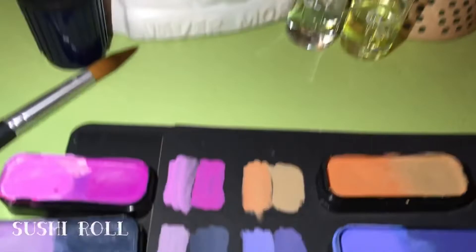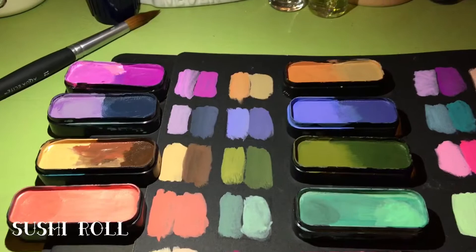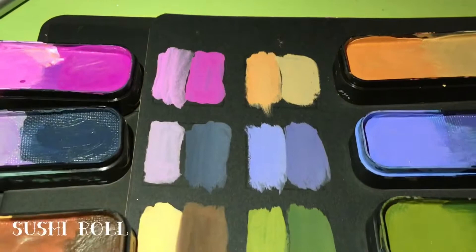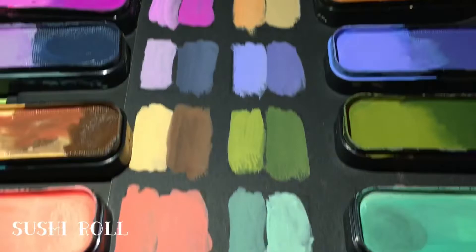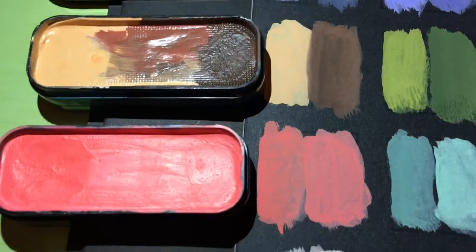The first palette I swatched today was Sushi Roll. Going top to bottom, left to right, we have pickled ginger, anari sushi, sake dark rum, freshwater eel, dipping sauce, wasabi seaweed, shrimp and prawn. I had a hard time telling which was which once I used them — they're very close, very similar. Next to that we have sea urchin, then tempura veggie and tobiko roe on the bottom.